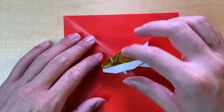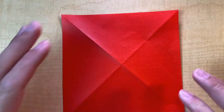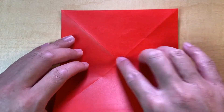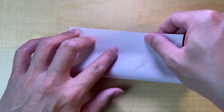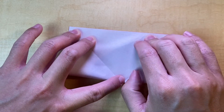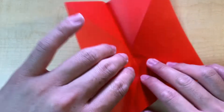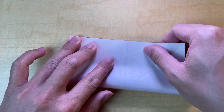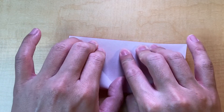In order for the color to really show, I recommend starting off with the color side having the mountain folds. If this is the case, you'll get a fish with the color on top. Now that we have our diagonals creased, we're going to do the lateral halves — these are going to be valleys with the color side facing up. Do both sides.